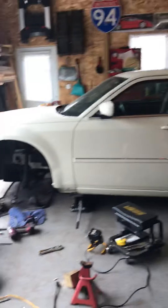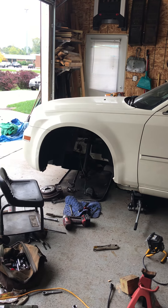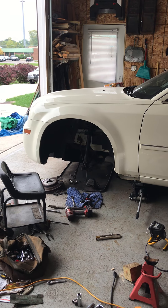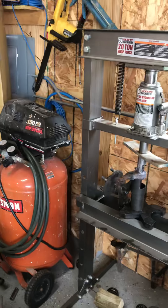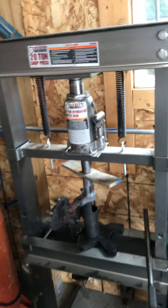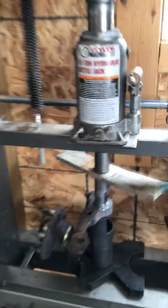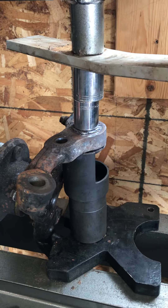Hey guys, today I'm working on a 2007 Chrysler rear-wheel drive 300, trying to put in new front ball joints along with the upper control arm ball joint. Even did the tie rod — had some play. Anyway, you might have come across this problem where the ball joint won't press out. I'm about an hour into it now.